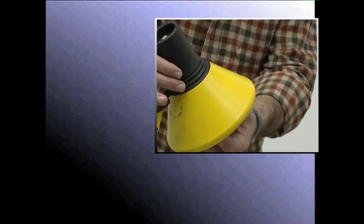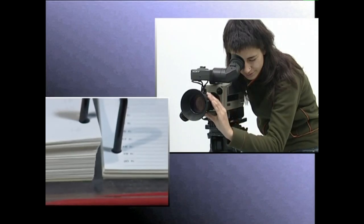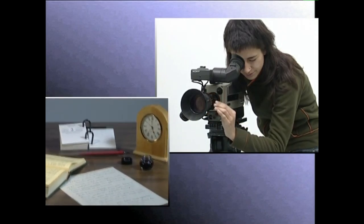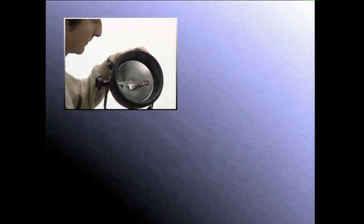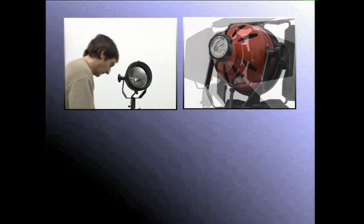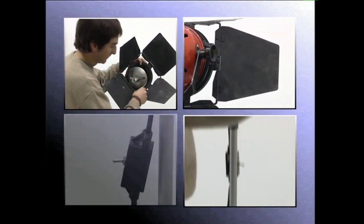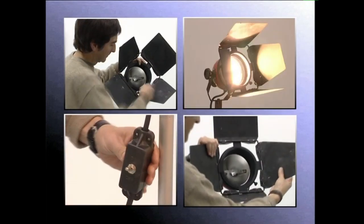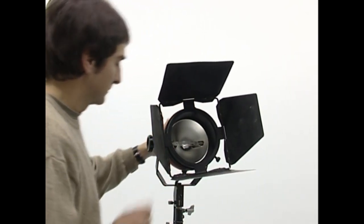Lantegia atalean, argi naturala eta artificiala nahasteak nola eragiten duen eszena baten dramatikotasunean ikusiko dugu. Erreflektorea, kablea, entxufe bati konektatzeko larakoa eta pizteko eta itzaltzeko etengailua. Baina argistatzeko aparatu baten ezaugarri nagusiak, dudarigabe, lanpara eta erreflektorea dira.